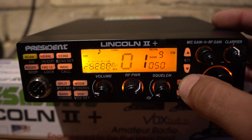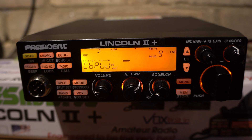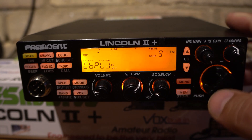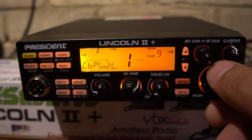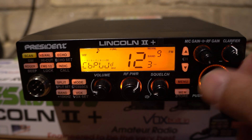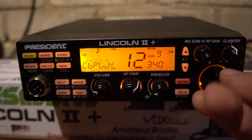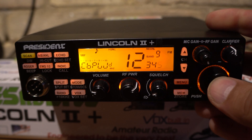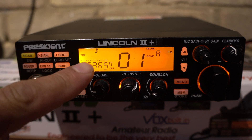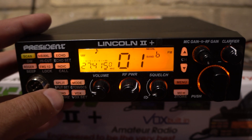So basically hold down the menu key, go through the menu options — if you go downwards it takes you straight to CBPWD. Rotate the channel selector and key in the first digit of the password: one, press inwards. Next digit flashes — two, three, four, five. Once you've entered that, the radio reboots and as you can see we've now got 26965 showing there.